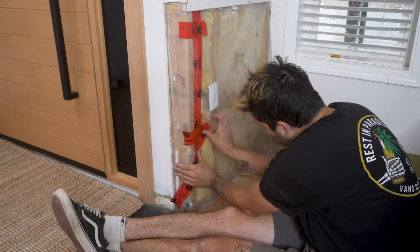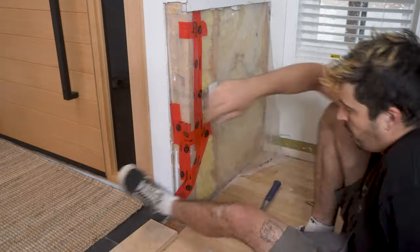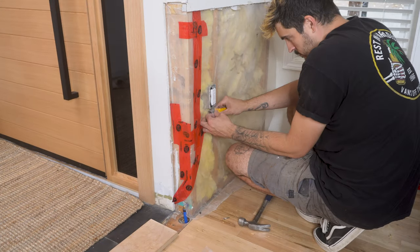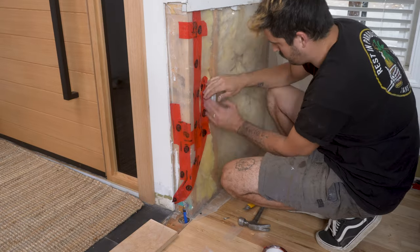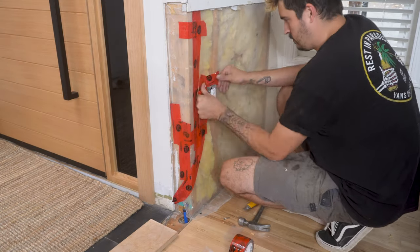I have a few other builds going on in this area so I will be covering up that tiny little bit of exposed plumbing. I'll also be holding off on putting the drywall in just yet, but I can pretty much say that this job is complete.